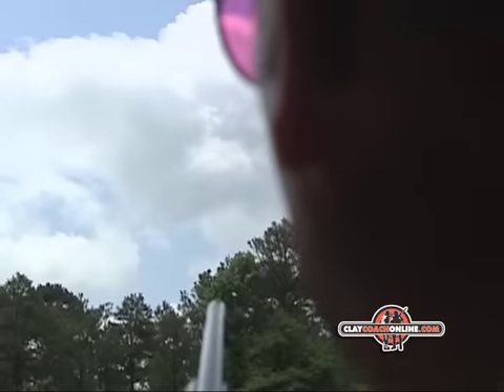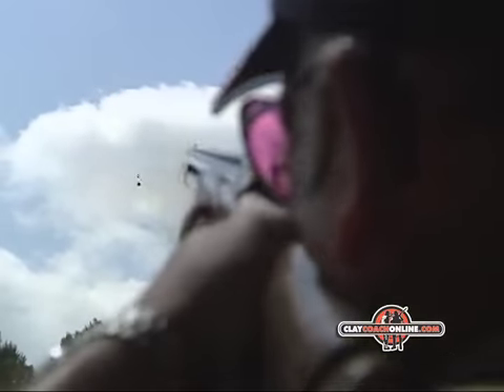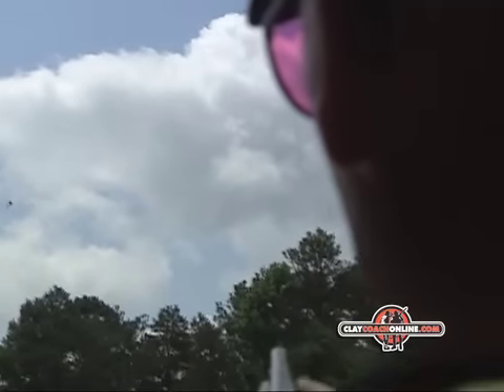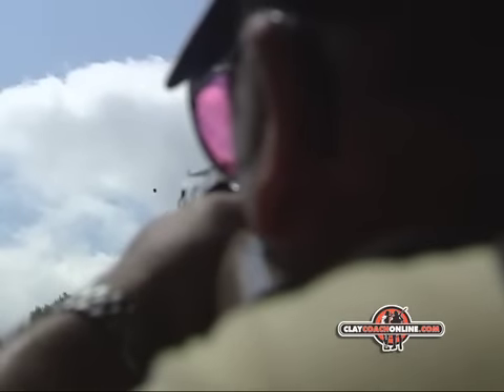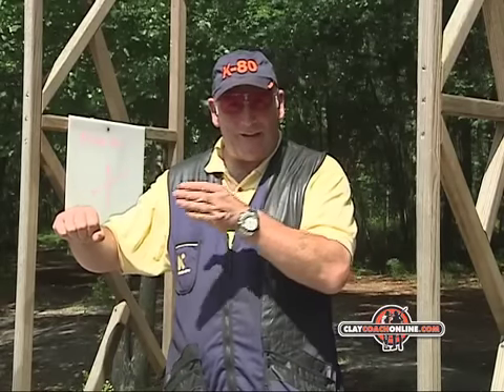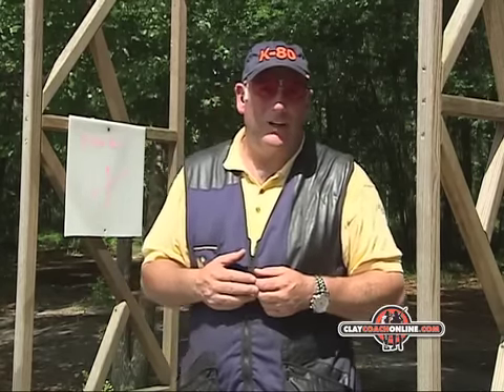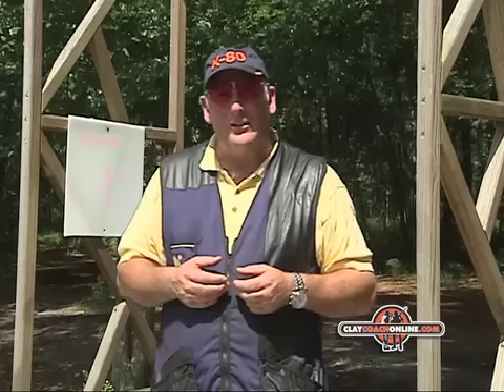You look at the second target and see just how far along the line of flight it's moved, then you work out a visual point, insertion point and break point for the second target. A lot of the time you'll see the beginner and intermediate coming back to that first insertion point that worked for them, but the target's already passed it, and you get that jerky movement which loses you a target. Pay good attention to that.